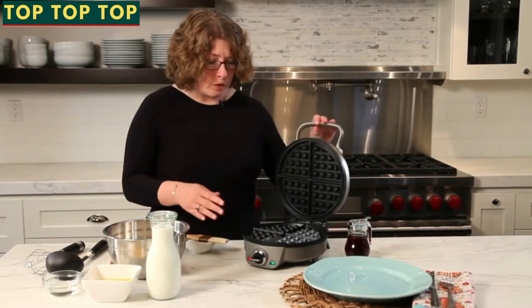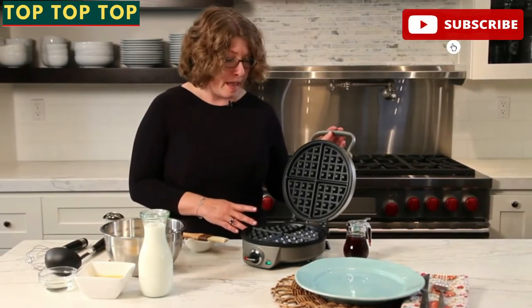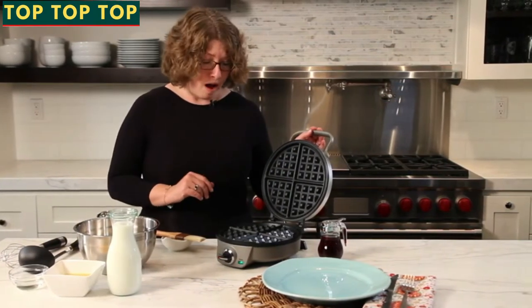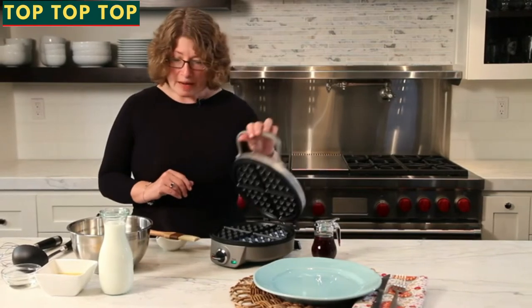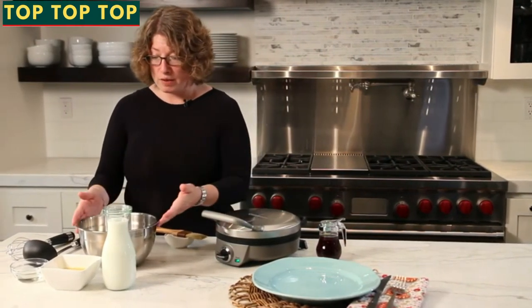When I open it, you'll notice it has a very large, generous-sized waffle plate that's also non-stick coated, so it makes it really easy to remove your waffles. Now I'm going to show you how simple and easy it's going to be to make a Belgian-style waffle.